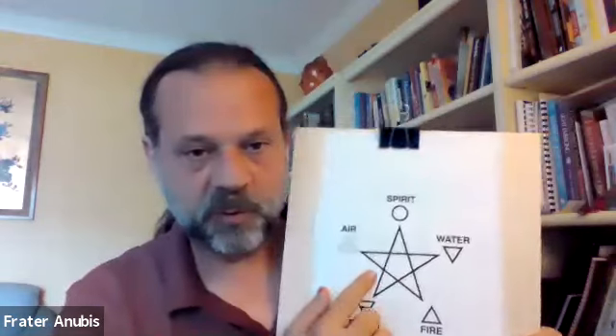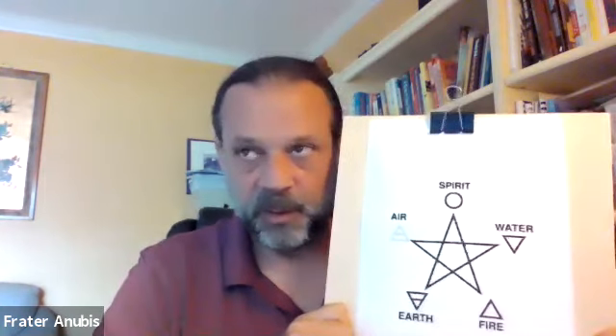When we do the Lesser Banishing Ritual of the Pentagram, we've been doing the banishing activity. When you banish, you go from earth up to spirit — imagine that as a great big broom clearing all the elements, washing them up into spirit, so that the space around you is cleared.